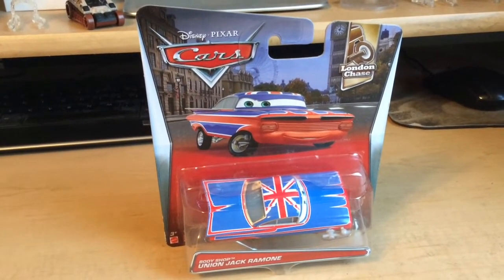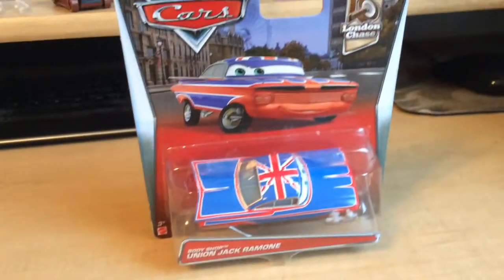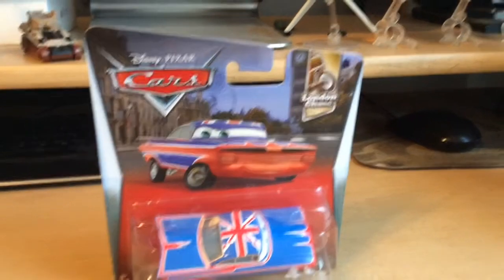Union Jack Ramone has been released previously in 2012 in a big multi-set with Capture Professor Z. Body Shop Union Jack Ramone was seen when he was spraying Tub's Pacer with the paint spray, which is also a diecast release in this series.